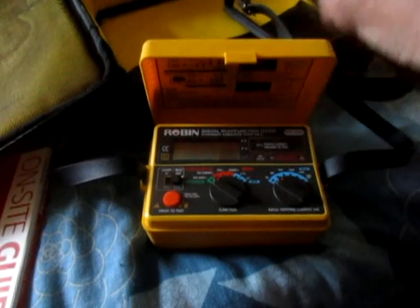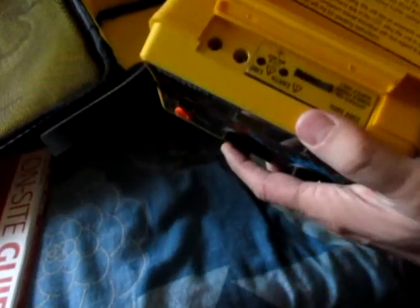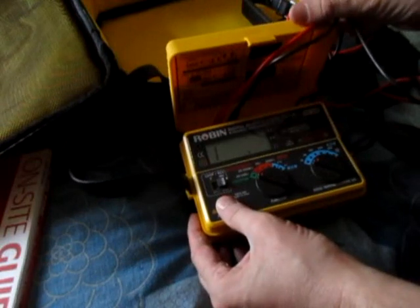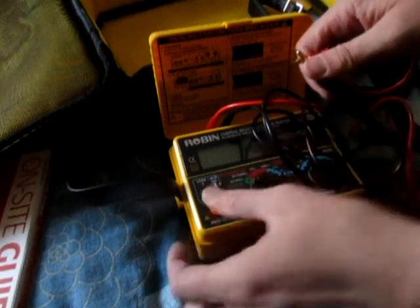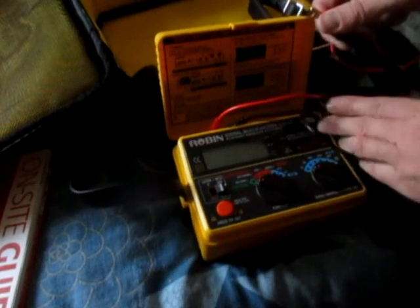Stick some leads in wherever — okay, that's how you stick them in, on this side. So you've got earth and line. Let's try that continuity test — open circuit, which it should be. It flashed up — touch them together, you're getting a reading. Doesn't look like there's a way to zero that reading out.